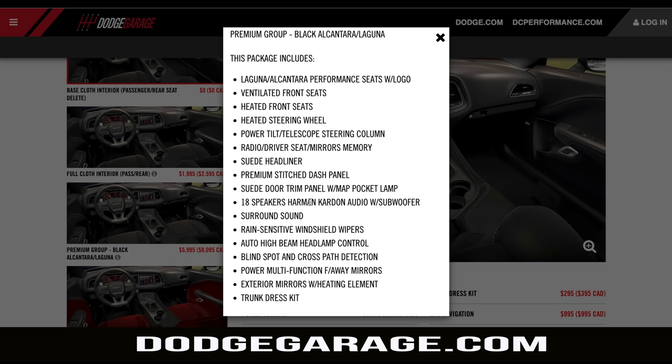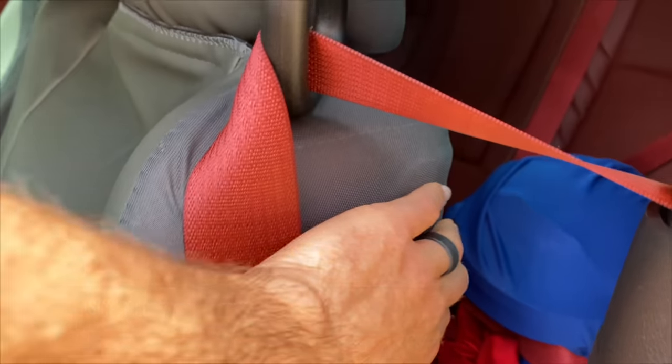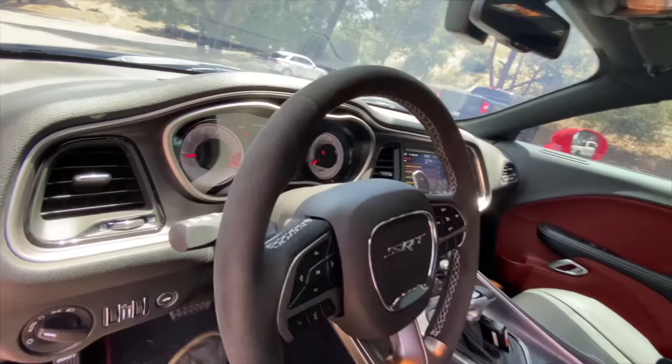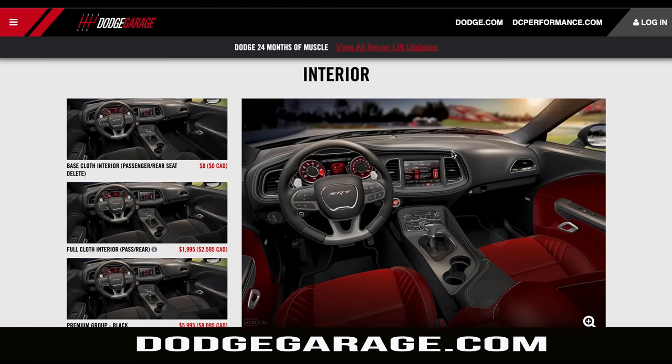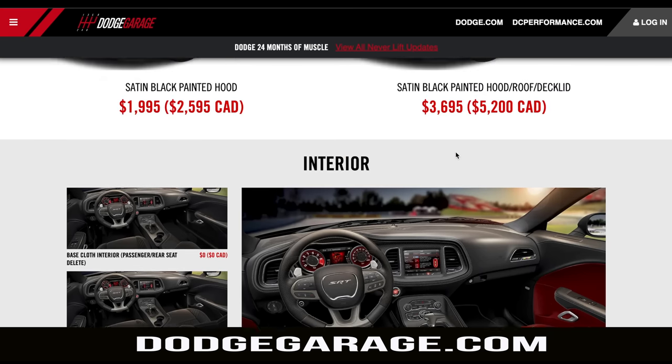The premium stitched dash panel and suede door trim go a fair distance to help the interior not feel like the $30,000 Challenger cabin it's based on. You also get an 18-speaker Harman Kardon sound system — I don't love Harman Kardon, but it's a lot better than a two-speaker system. Auto high beams, blind spot monitoring, and the trunk dress kit come as part of this package. I went with the black interior because red and purple together was overdone for me, but I did get the demonic red seat belts — a nice subtle contrast to the black, and they pick up nicely with the red gauges.